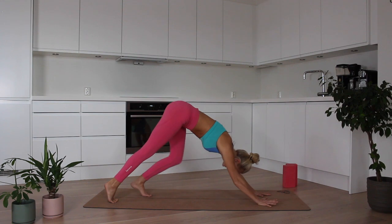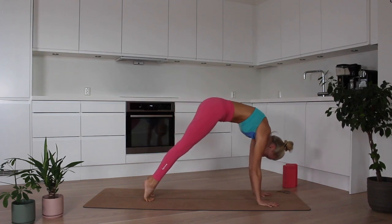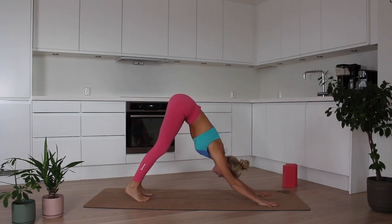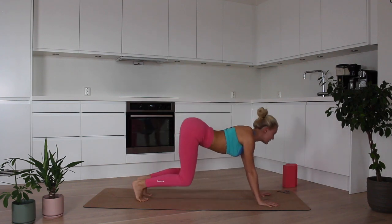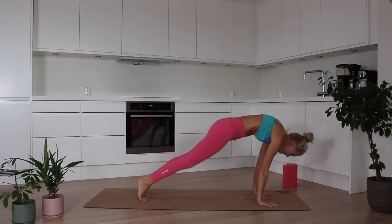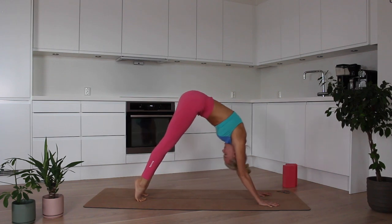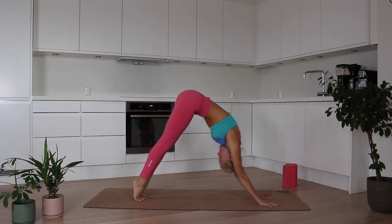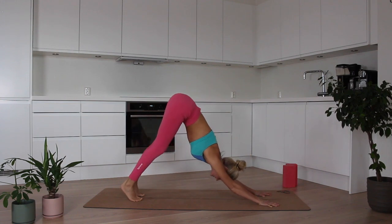Coming back into the downward facing dog. Inhale, roll through the spine like a wave. Then exhale, bending the knees, arching the spine, leading with the tailbone coming back. Inhale, roll forward to high plank. Bending the knees, arching the spine. Exhale, roll back. Inhale, roll forward. Exhale, roll back. One more time — leading with that tailbone, coming back. Then on the next one, looking towards your ankle on your way forward, looking forward on your way back. That's it.